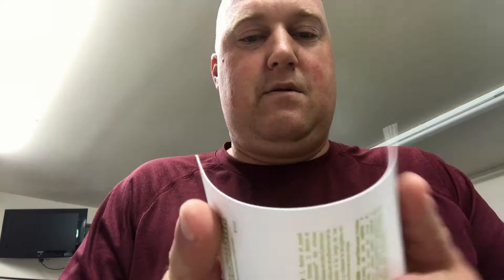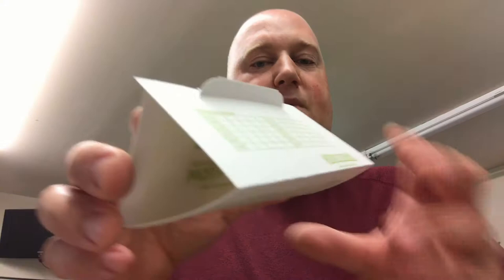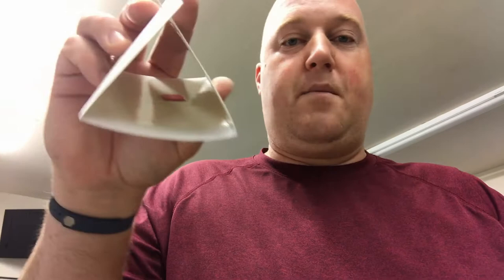There are perforations here and here. All you do is fold it on the perforation like that, fold it on the perforation like that, and then this comes right through here. Sticky side in, bait's in the middle, and they're good to go. I'm going to make up a couple of these and put them around the barn.